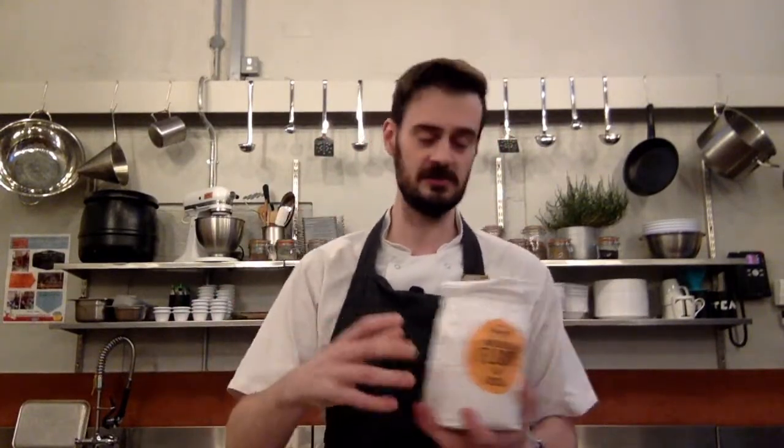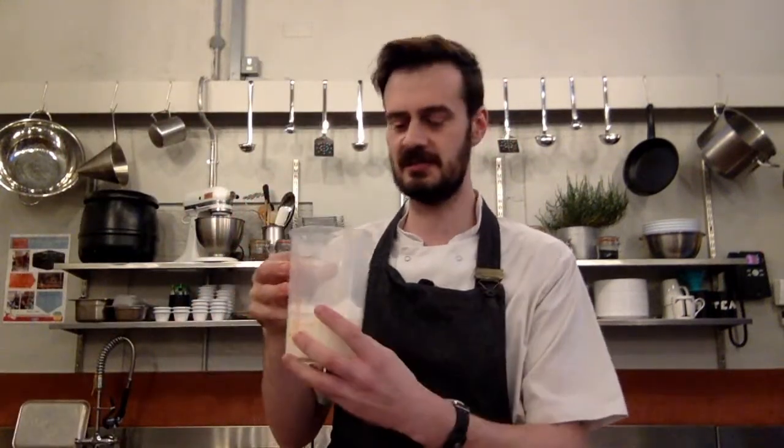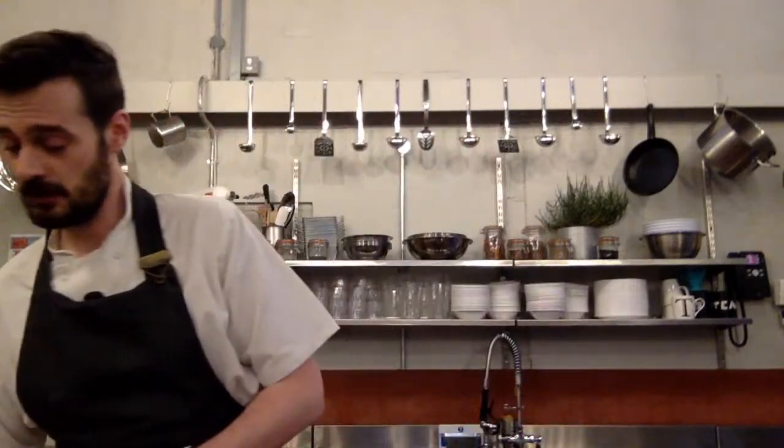We have a fantastic selection of things, so just to go through what you should have in front of you. We've got some wholemeal flour — if you're using gluten-free or plain white flour that works as well. I particularly love making this with spelt. We've got some buttermilk, really delicious, sour sort of taste. If you can't get hold of this, a thin yoghurt or even just water or milk is really good. We also have baking powder, which is going to give you your lift and rise in your bread, and salt, which gives some flavour and seasoning.